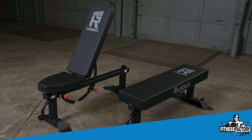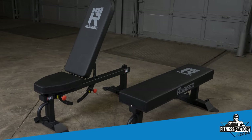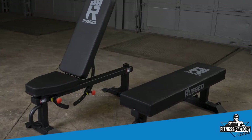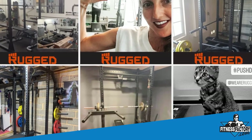Each of these benches offer tremendous value and we're always running great deals at FitnessFactory.com. They both have a full lifetime warranty in home, as well as a commercial warranty, and they're used by lifters all across the world in both home and commercial environments.